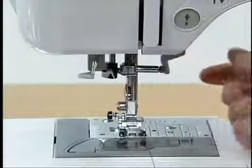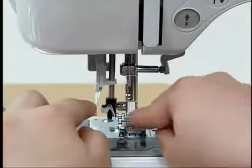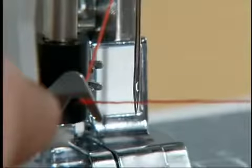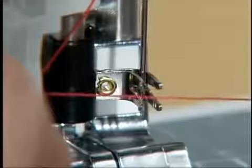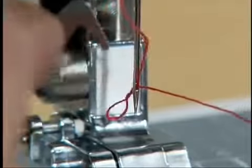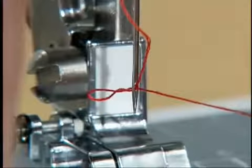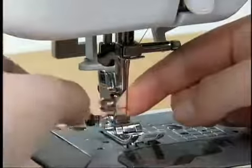Lower the presser foot. With the needle threader lever lowered slightly, hook the thread onto the guide. Completely lower the needle threader lever so that the hook passes through the eye of the needle, then thread the hook. While gently holding the thread, release the needle threader lever — the hook will pass the thread through the needle. Pull the end of thread through the needle.